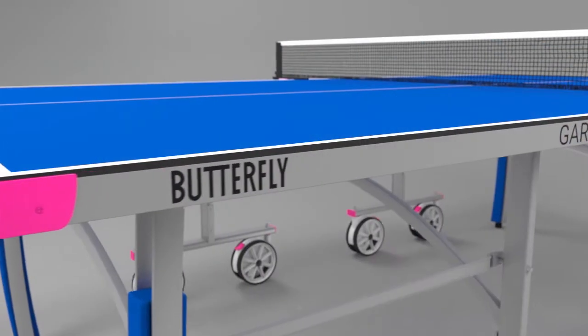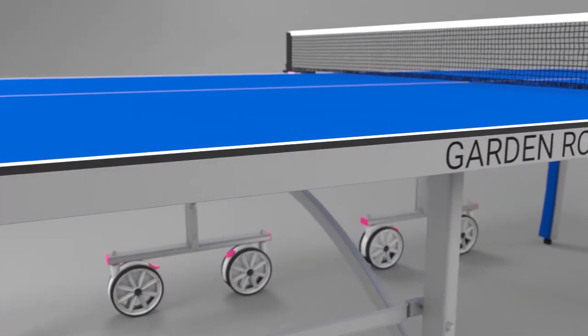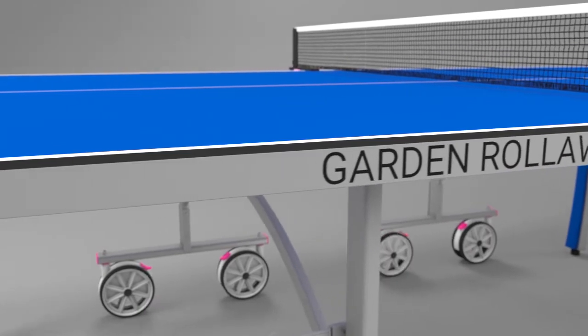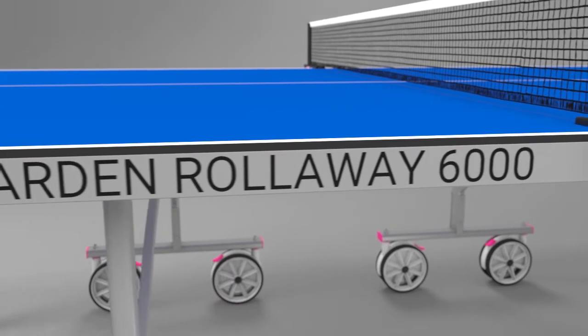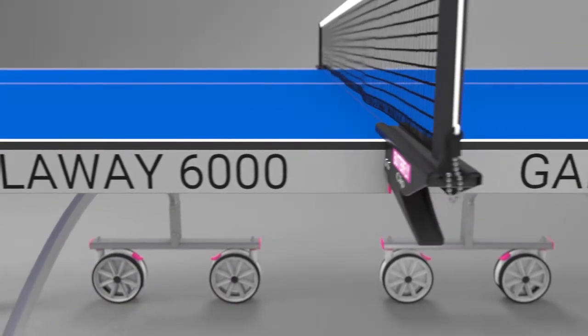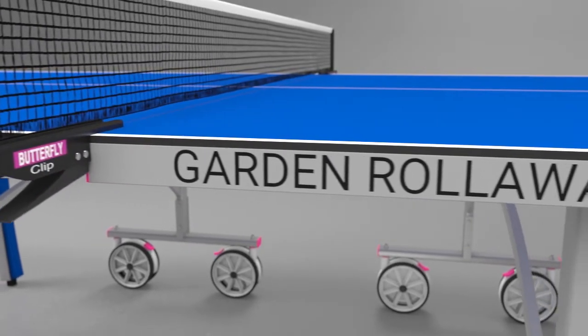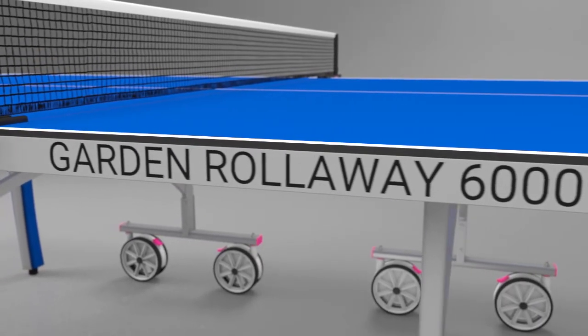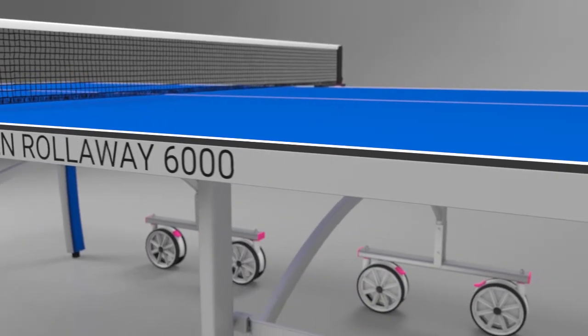The playing top is manufactured from 6mm melamine and includes a special anti-glare playing surface, making it easy to see the ball in all conditions. It provides a true bounce and good playability. The melamine top is ideal for standing up to adverse weather conditions and provides a long playing life. The top is protected by a strong steel frame.